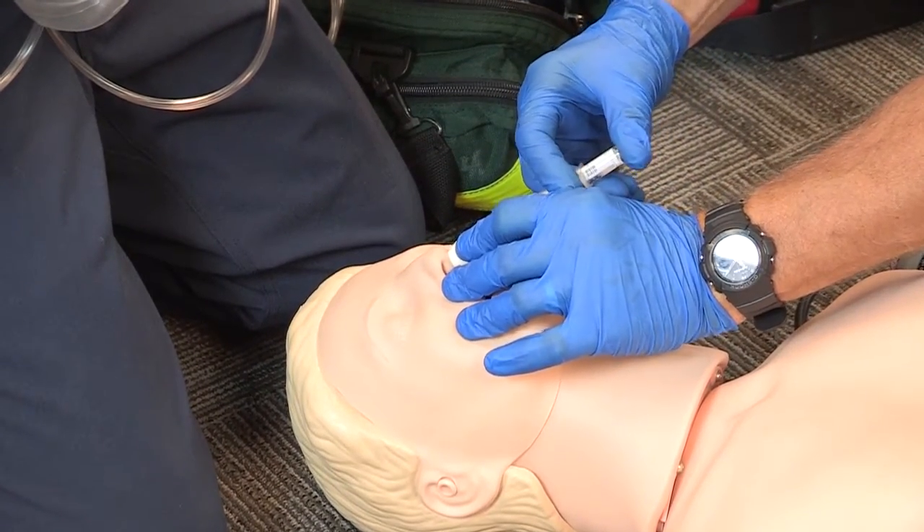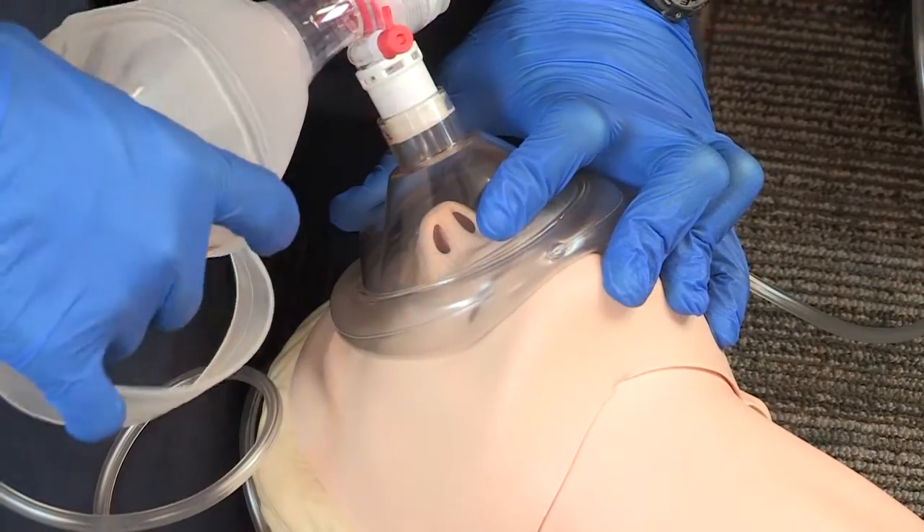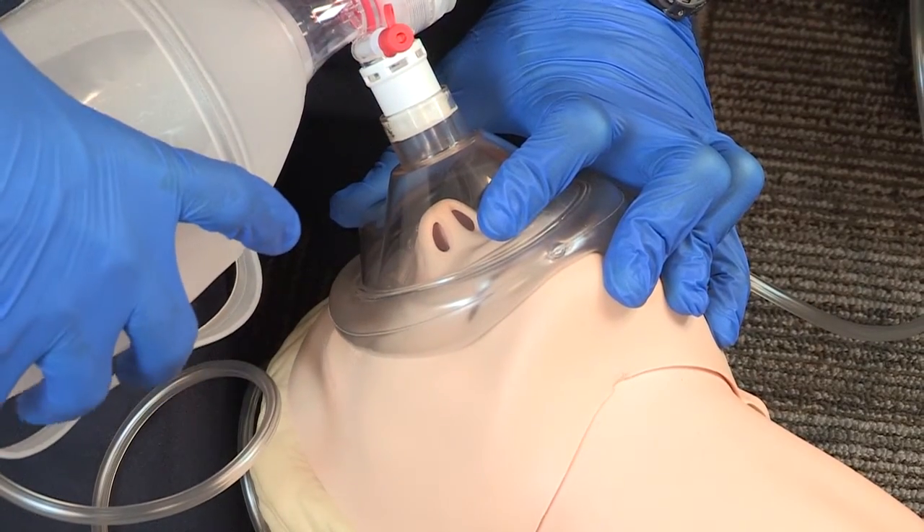Our emphasis is going to be on patient assessment, ABCs, and ventilating these patients using a bag valve mask.